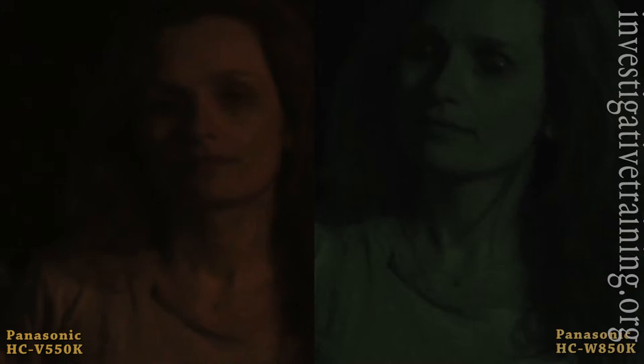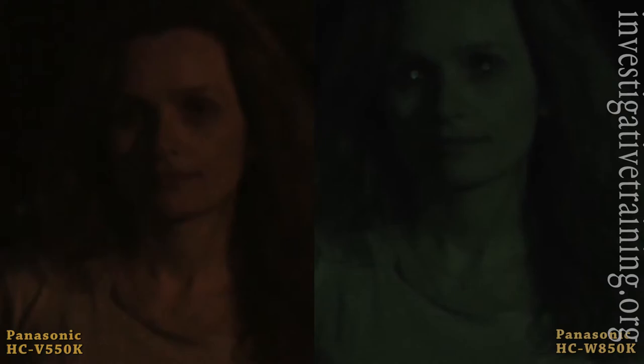Now I'll go into the night mode. This is night mode with no illumination on the Panasonic 850. Now let's provide some external illumination.